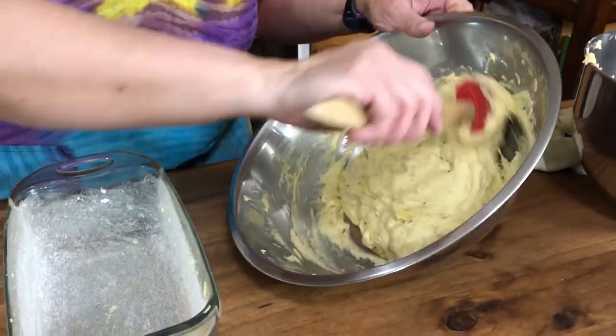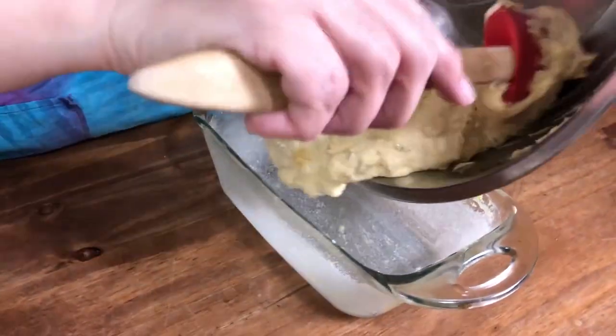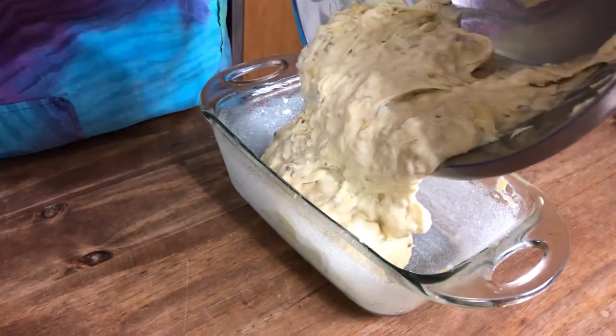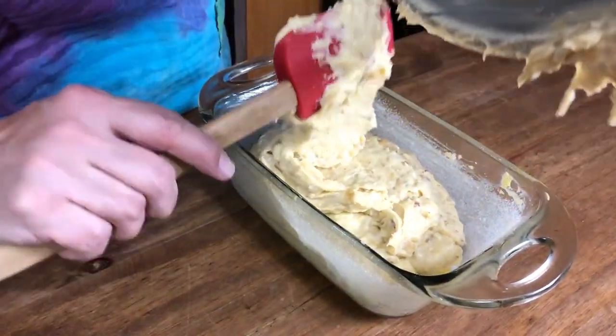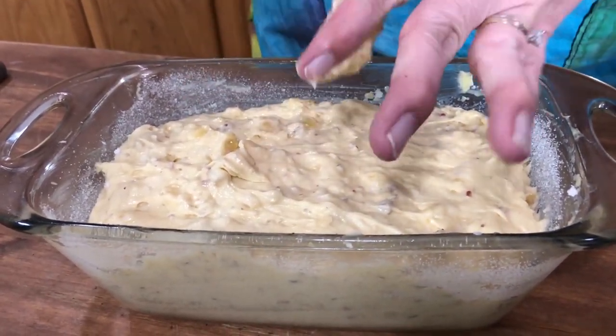Now our batter goes into our greased loaf pan — greased and sugared, that's how we like it. We're gonna put this in the oven for about an hour and 15 minutes. Check it at about 45 to 50 minutes, stick a toothpick in it, see if it's done. Sometimes it takes a little bit longer or less time depending on your oven.